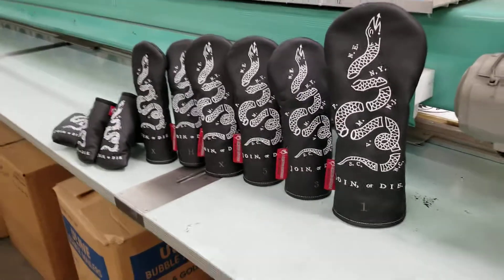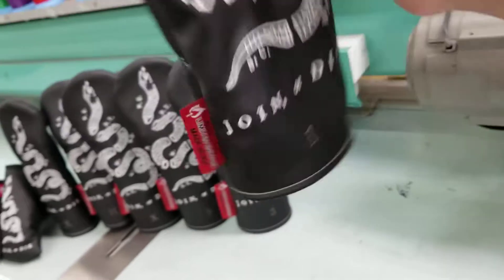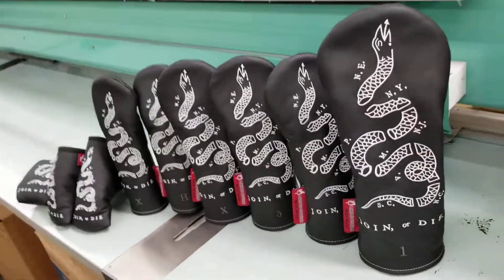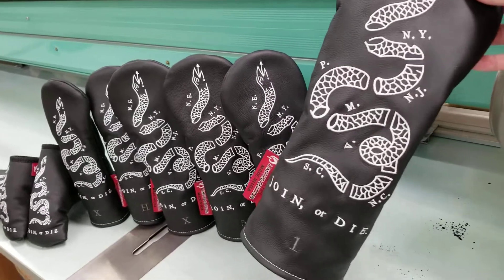Hey there, Mike here with Rose and Fire in our shop where we make all our gorgeous head covers. Just want to show you our latest limited edition creation here. This is a black leather head cover with the Revolutionary War art here,